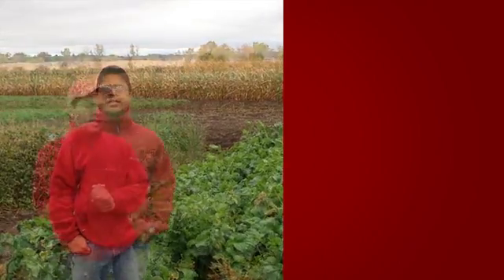Hello, my name is Ajay Nair. I am an assistant professor in the Department of Horticulture at Iowa State University. Our lab is focusing on tools and techniques which vegetable growers can incorporate in their production systems so that they can be sustainable. And one of the tools which we focus on is cover crops.